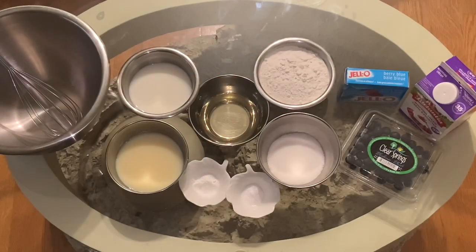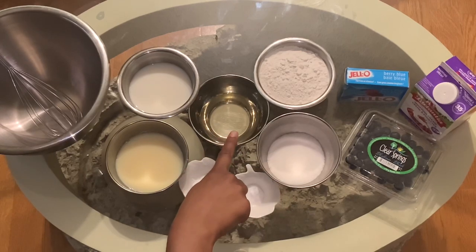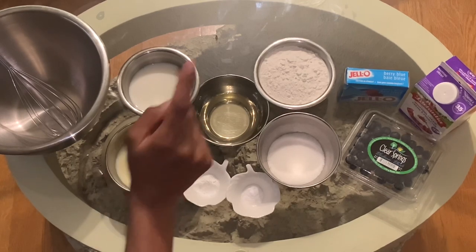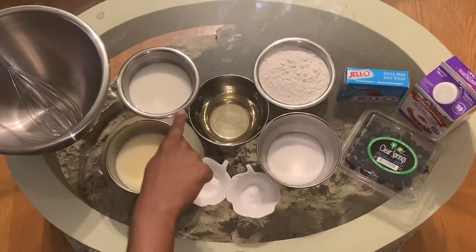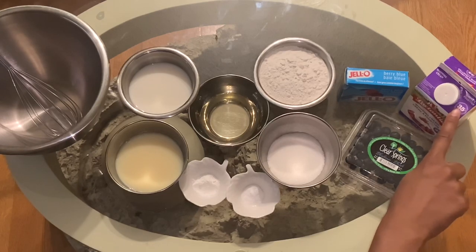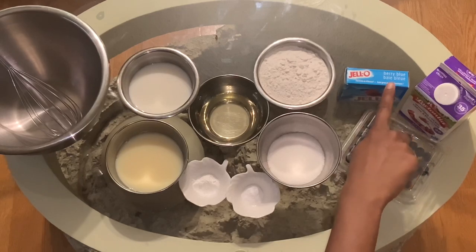Hi everyone, today I'm going to be showing you how to make a blueberry jello mousse cake. The things you're going to need are: one fourth cup of sugar, one fourth cup of oil, half a cup of condensed milk or you can use two eggs, one teaspoon of baking powder, half a teaspoon of baking soda, half a cup of milk, a bowl and whisk, half a cup of whipping cream, blueberries, and a blueberry jello package.